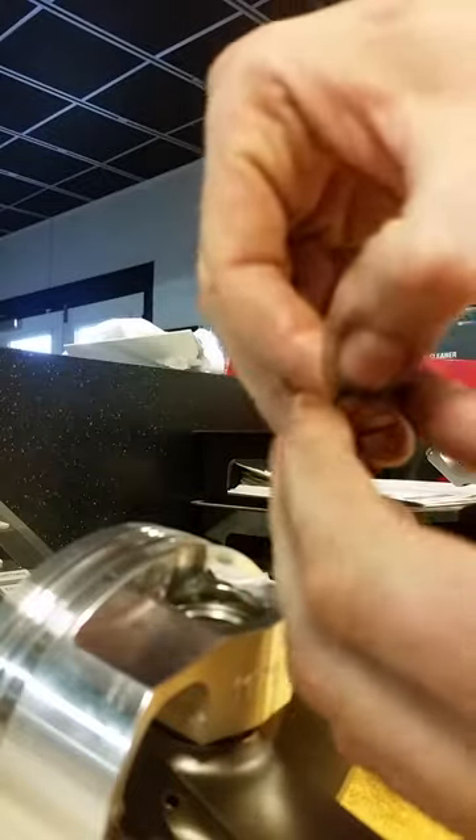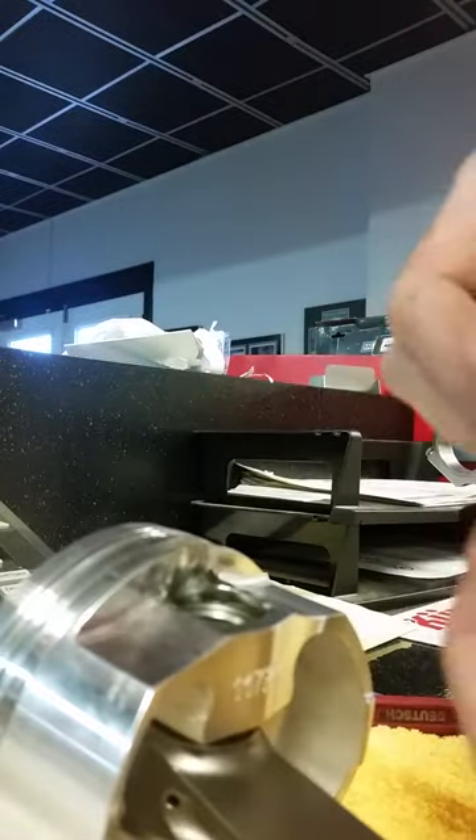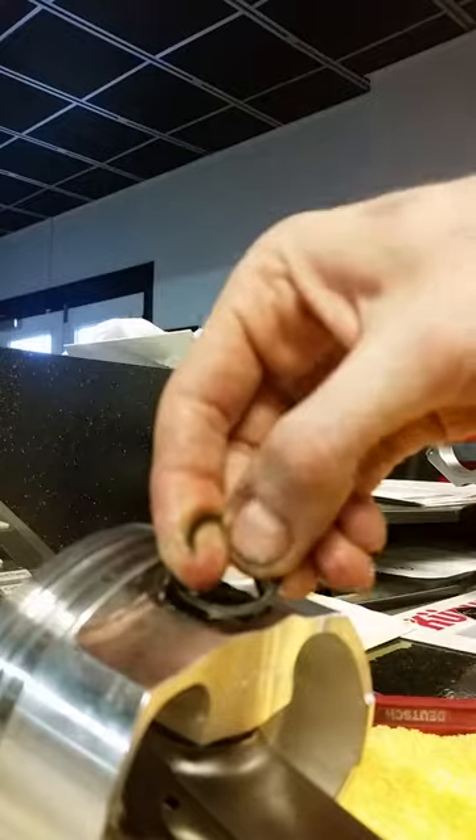Now the first thing you're going to do — you're going to take this, it's a spring, you're going to stretch it out and get it set up like there. Then you're going to set it in that groove and just kind of work it around.